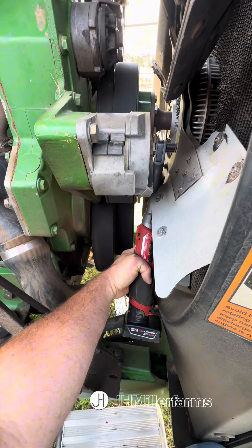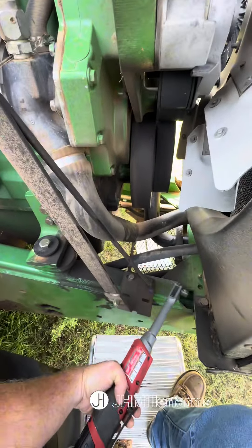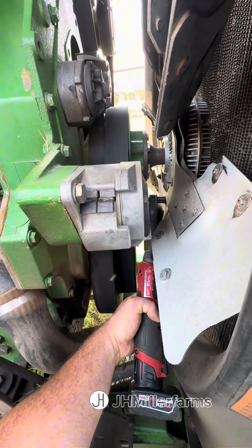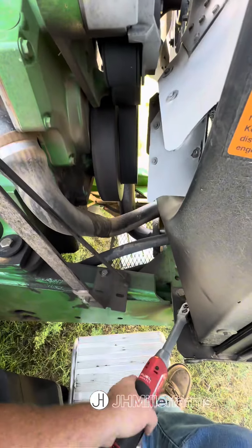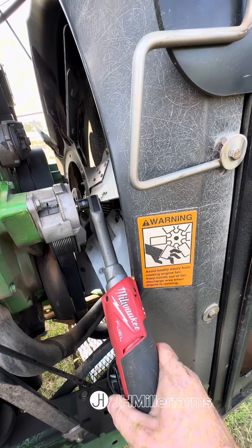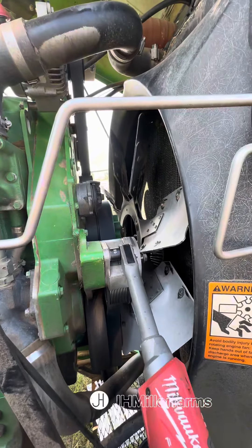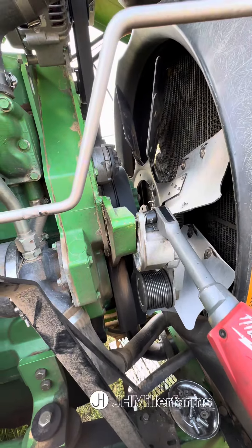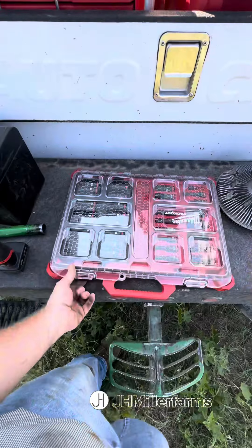First off, we're going to take off the fan clutch and fan using my Milwaukee impact to break those bolts free and zip them off real quick. We also need to remove the tensioner so we can get the fan and the clutch out from the front of the engine to give us room to work.